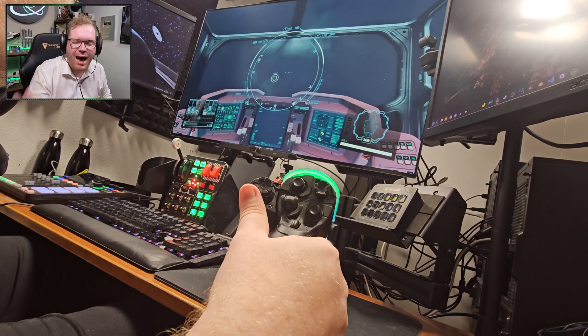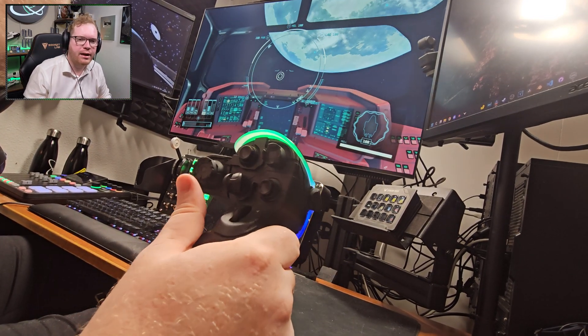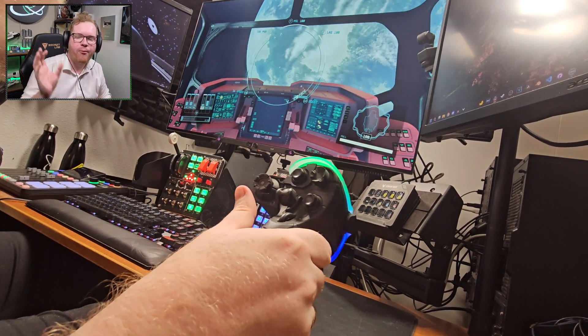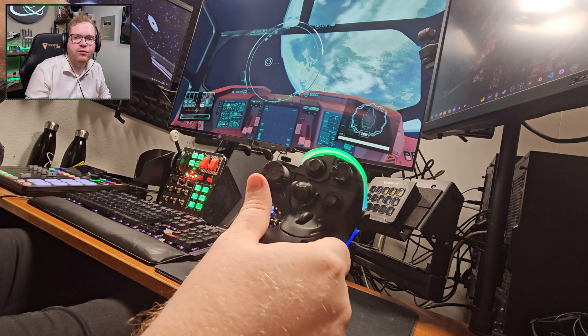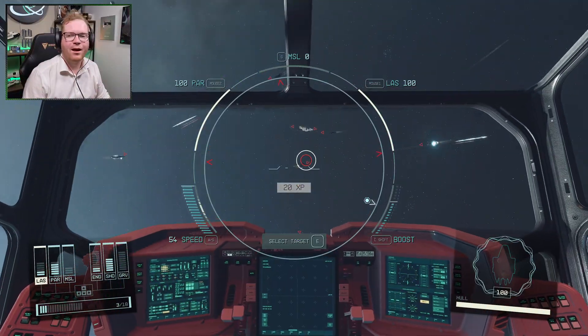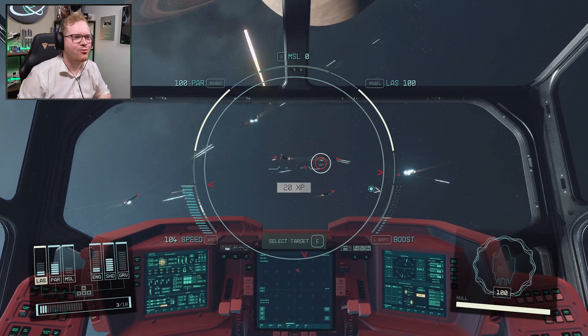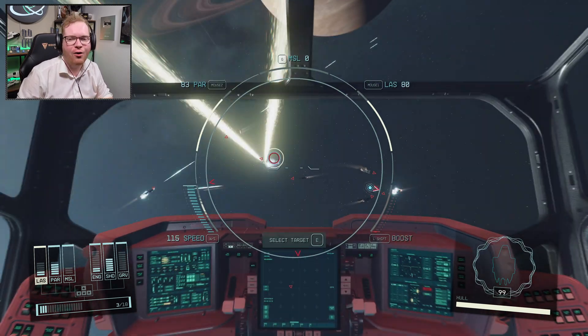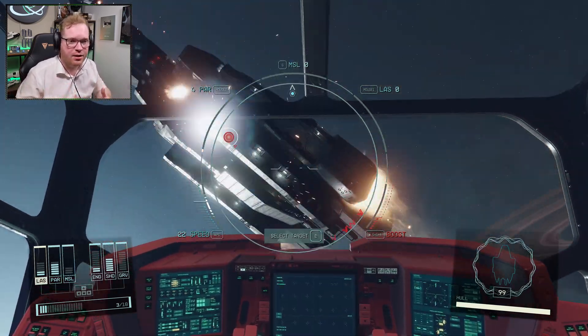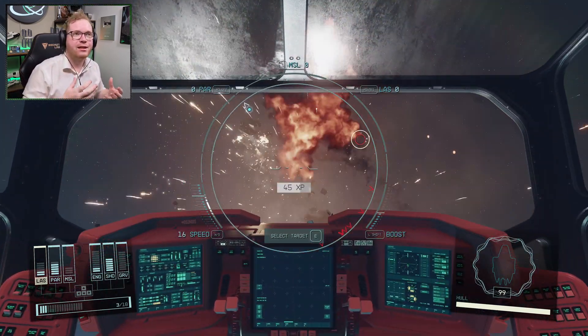Today I'm going to answer probably one of the most asked questions from my live streams the last couple of days: how do you run a HOTAS or HOSAS setup with Starfield? It's very straightforward — let me show you how. Hello ladies and gentlemen, welcome back to Starfield. Today I'm going to show you how we can set up a HOTAS or HOSAS setup with joysticks and throttles to work with Starfield.